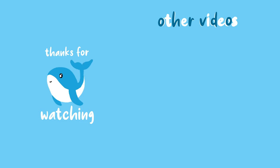If you enjoyed this video, make sure to give it a thumbs up and don't forget to subscribe. That's all for today and I'll see you guys in the next one!